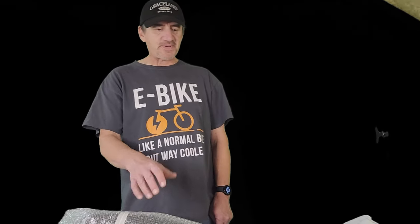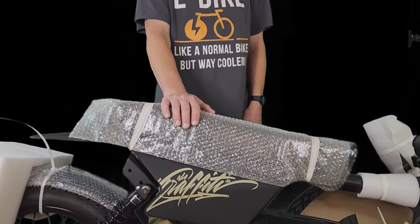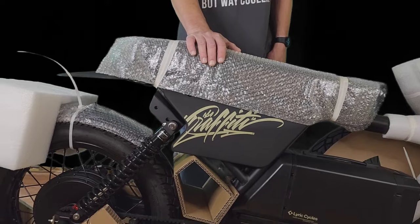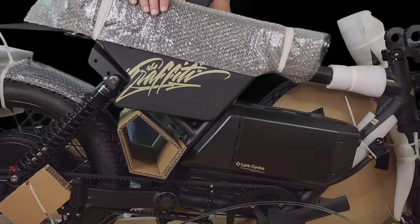Welcome back to the channel. This is a special video — the Lyric Graffiti X, and it's exciting times. I know some people have already got their Graffiti X. I got mine now, and right now it's in the unassembled state, as you can see. We're going to be assembling it, but first we need to take all the packaging off and lay all the parts out.